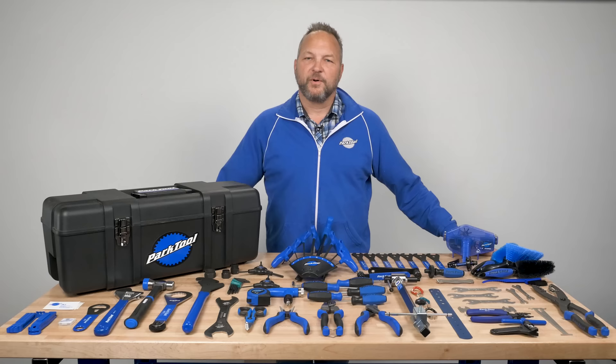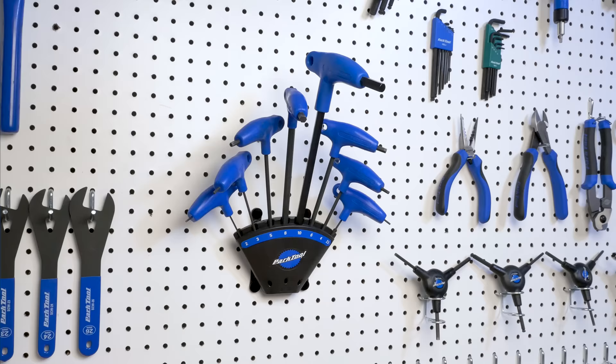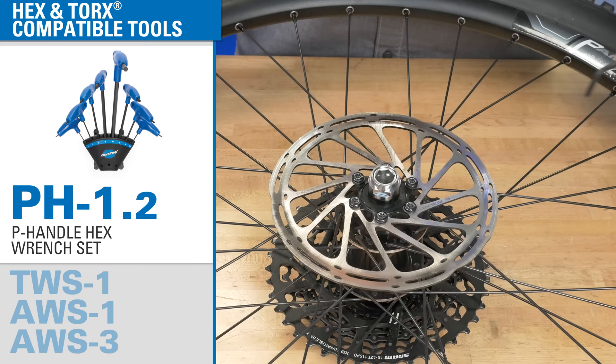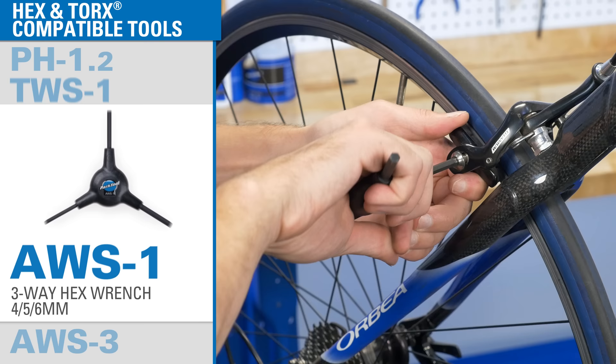Perfect for setting up a home workshop or even a pro bench. Let's take a look at what's included. Let's start with the essentials. You'll get a complete set of our P-Handle hex wrenches in every size you'll find on a bike, complete with a wall-mounted organizer. Also included is a complete set of Torx compatible wrenches, as well as two sizes of our famous ergonomic three-way hex wrenches.